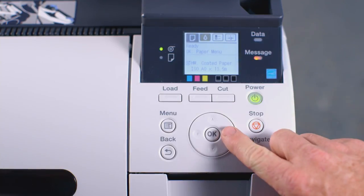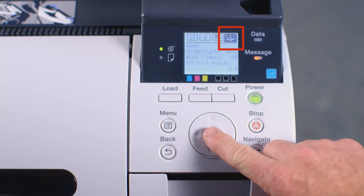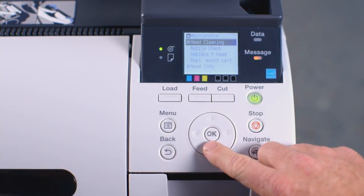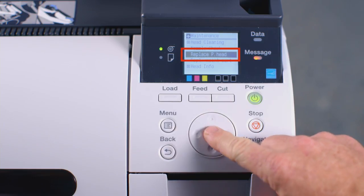At the user interface, press the right arrow button three times until you reach the settings screen. Now press OK, then press the down arrow button twice until you reach the word Maintenance. Press OK again. Now press the down arrow button twice until you see the words Replace Print Head, then press OK.